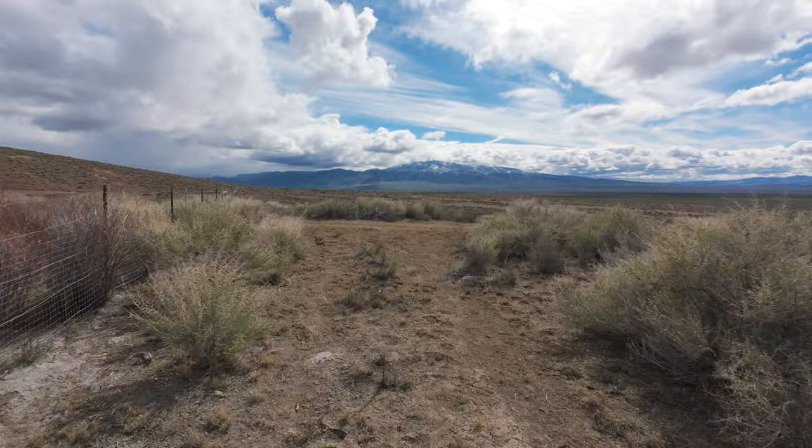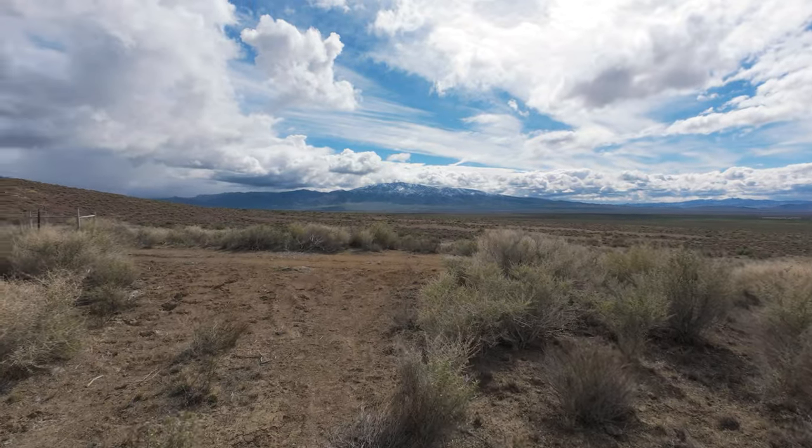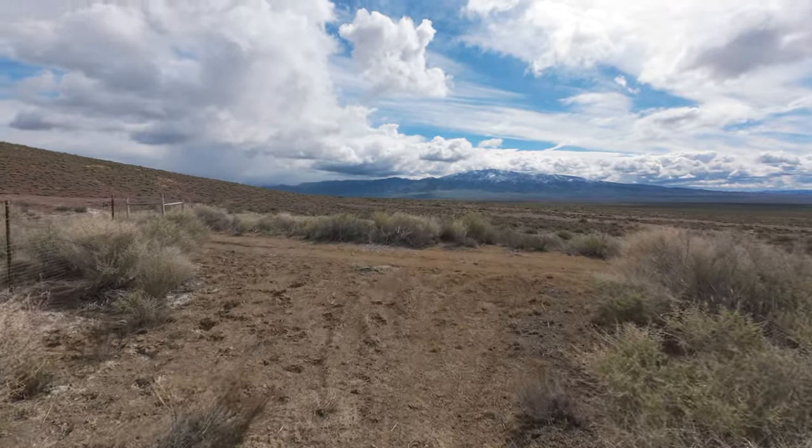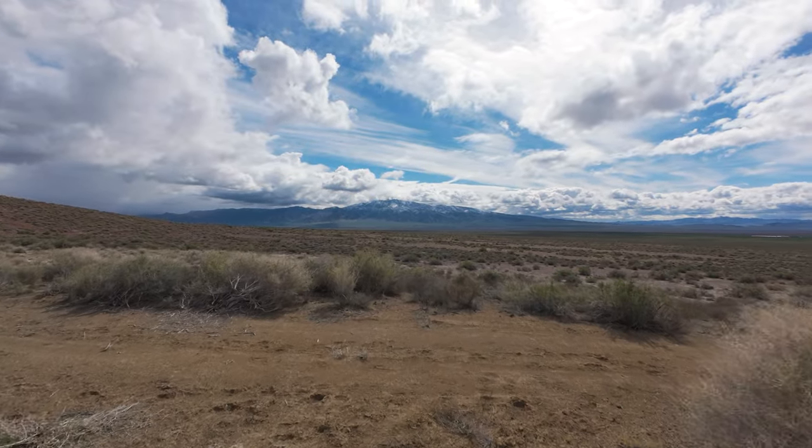For those of you who explore in the southwest, with all the cattle ranches and stuff, always leave the gates how you found them. Don't leave them open. If they're closed, close them. And with that, I'll catch you on the next one.